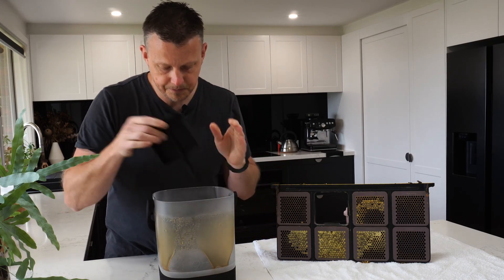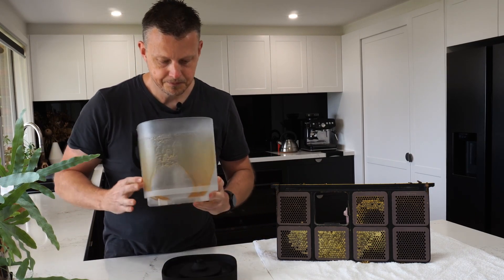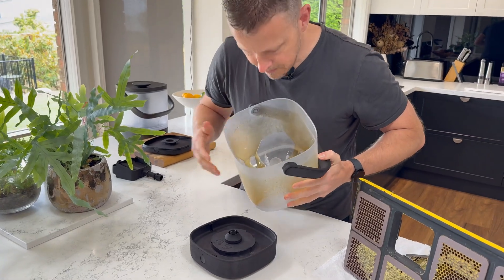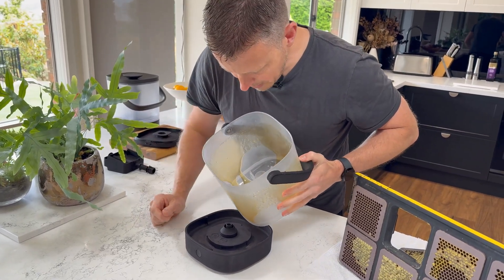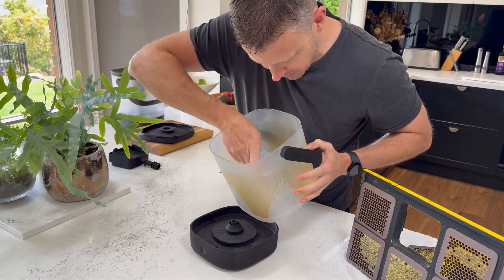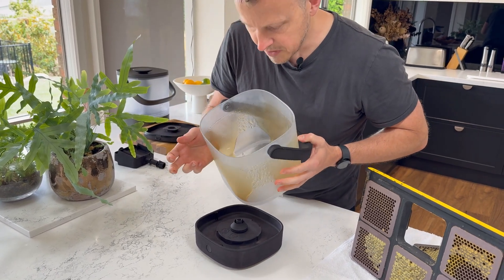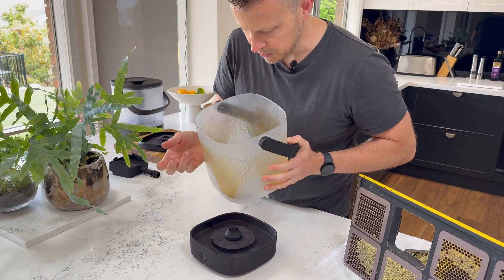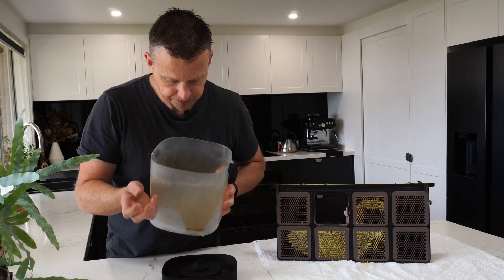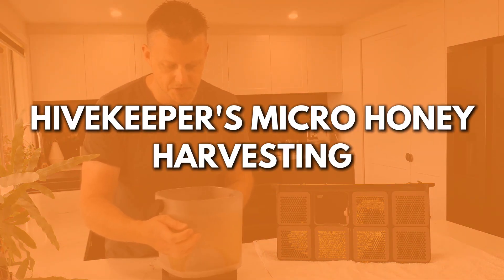We're ready to take out some honey. Looking in there, I can see maybe two little tiny bits of beeswax that would take no more effort than that to remove - and they're gone. But for most people, you'd probably quite happily put them on your toast without even knowing about it. And that's how you harvest honey with the HiveKeepers micro honey harvesting system.